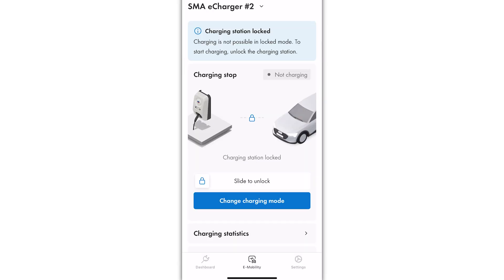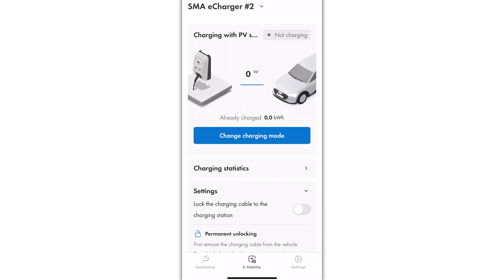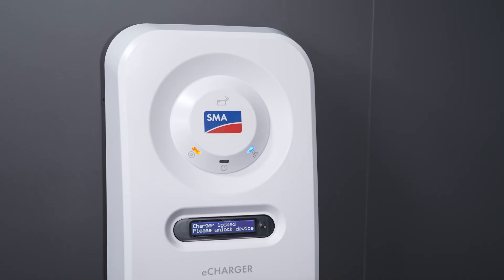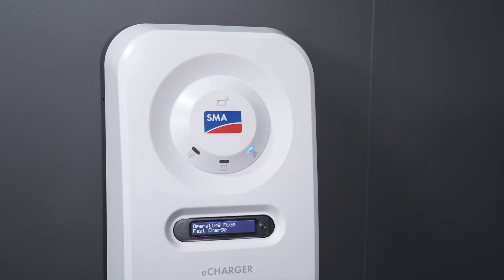Alternatively, charging can be enabled remotely via the SMA Energy app. In this case, the Immobility tab in the SMA Energy app shows that the charging station is locked. By swiping from left to right, the charging process is activated by the user, and nothing further prevents a successful charging process. I hope this video was able to answer your questions related to releasing charging processes on the SMAE charger.